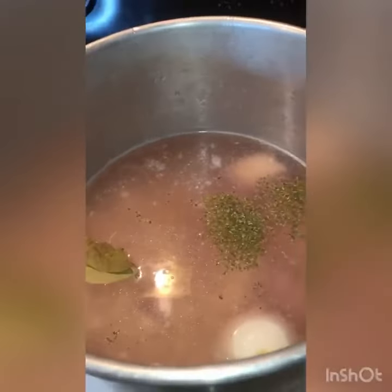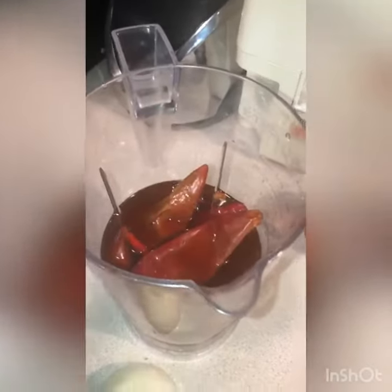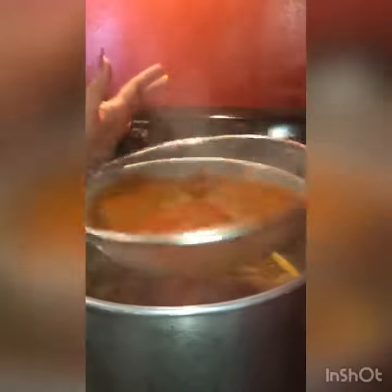You are going to put the guajillo red chilies that you boiled into a blender. Add two basil leaves, a spoonful of whole cumin, half of an onion, and two cloves of garlic. Then you are going to strain the salsa.